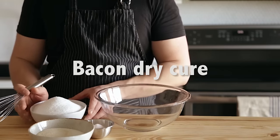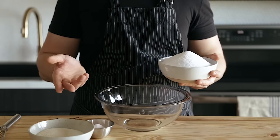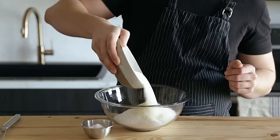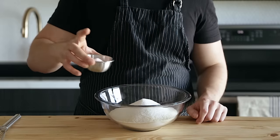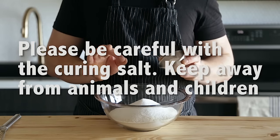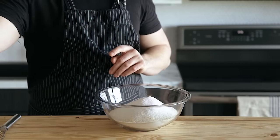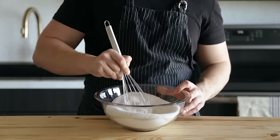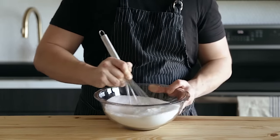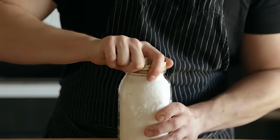I like to start off by making a big batch of dry cure. That way I always have some in my cabinet to use whenever I want to make it. In a large bowl, add two cups or 400 grams of kosher salt, one cup or 200 grams of granulated sugar, and six and a half teaspoons or 60 grams of pink curing salt — that's sodium nitrite, also known as Prague powder number one, not number two. Once everything's in your bowl, give it a nice whisk until thoroughly combined and store it at room temperature.